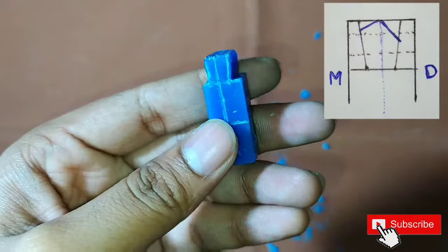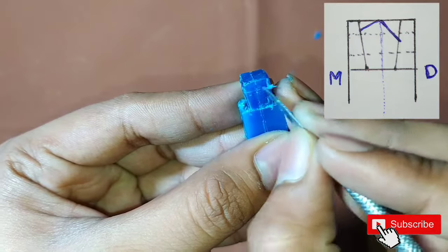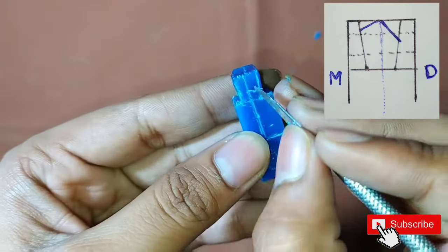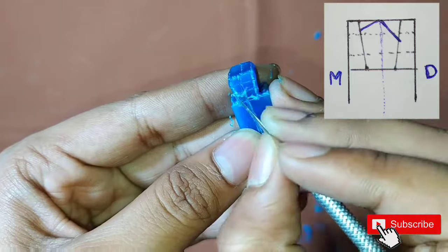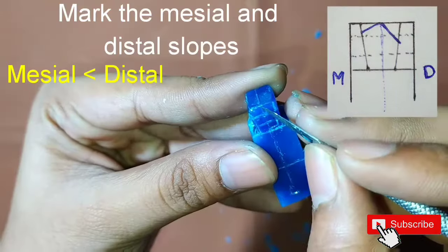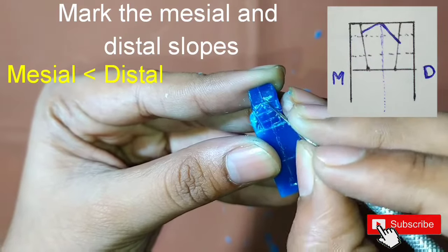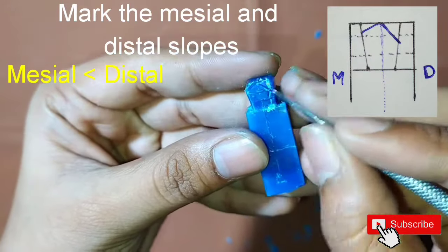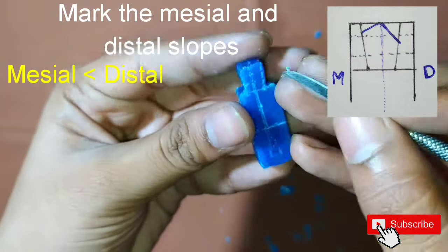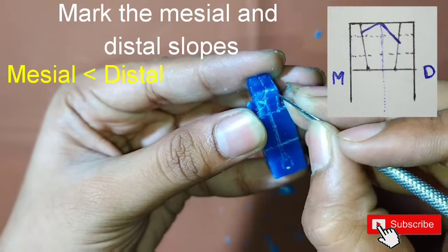Now we will divide the labial and lingual surface into 3 equal parts. After this we will start marking the mesial and the distal slopes. The mesial slope is shorter and the distal slope is longer, exactly opposite to what we have seen in the maxillary first premolar, so make it carefully.